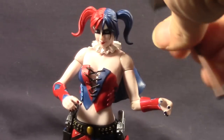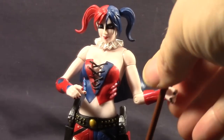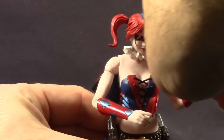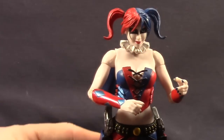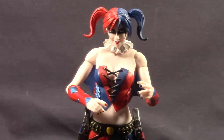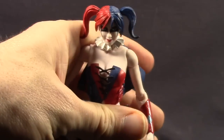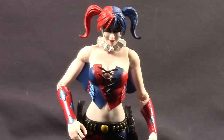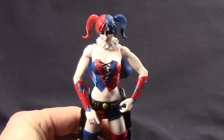One thing worth mentioning: being among the first figures released by DC Collectibles in 2014, it seems we're getting a price increase with the new year. These figures normally cost around $20–$22 at the comic book store, but now they seem to be going for $25. All three figures in the Suicide Squad wave were $25 at my comic shop, and I think that's the standard price, so expect to pay a little more going into the new year.